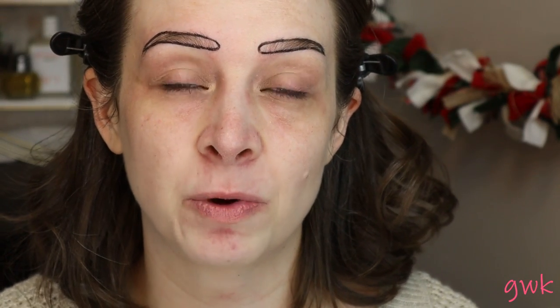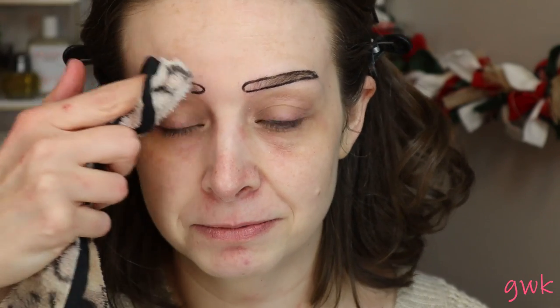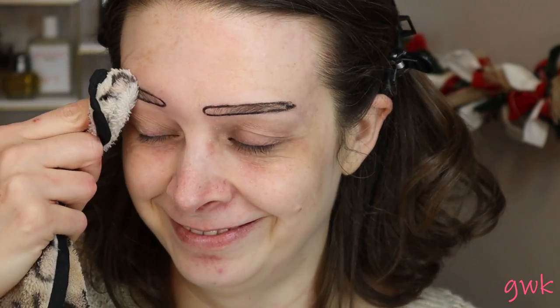I have a tip: don't use waterproof pencils. Hi everyone and welcome to my channel. My name is Kelly — happy Friday to everybody watching.